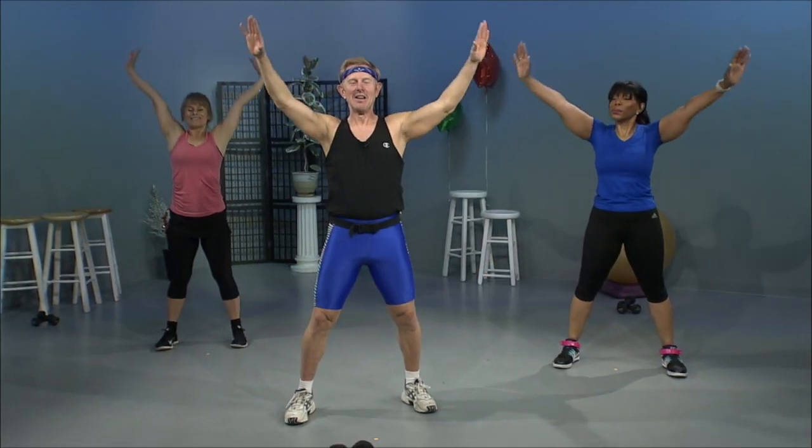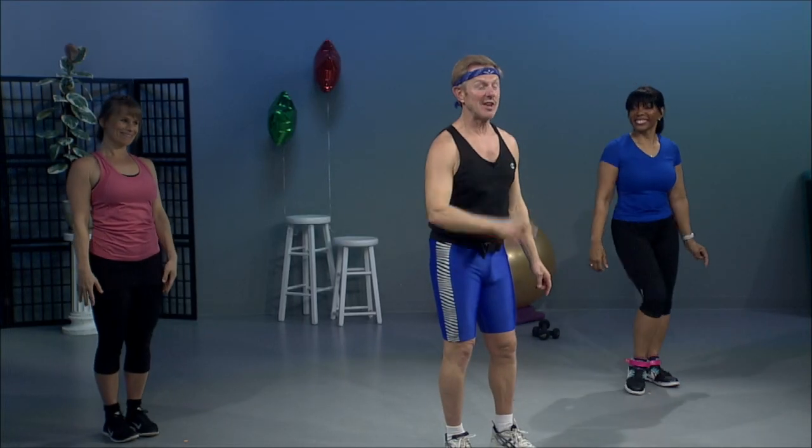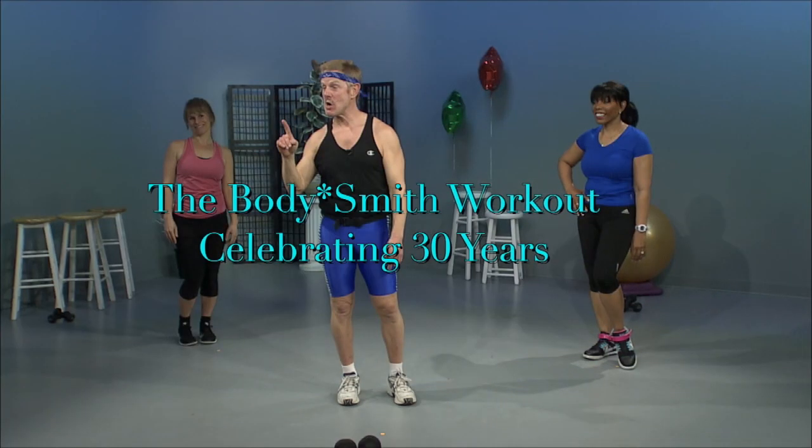Exhale out. I thank you for being with us, and I hope you'll join us again for the next BodySmith workout celebrating our 30th year.